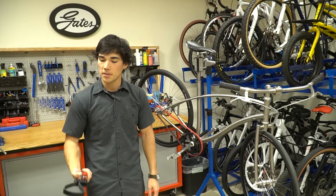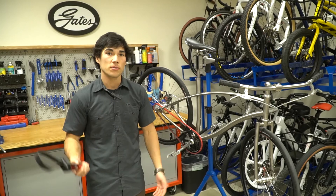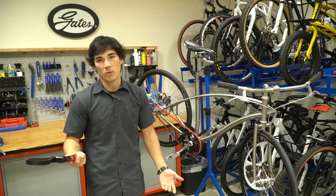Hi, I'm Ben from Gates. Today I'm going to tell you how to use the Gates Carbon Drive Strap Wrench. The strap wrench is used to remove sprockets from traditional nine spline freehub bodies, much like a chain whip.